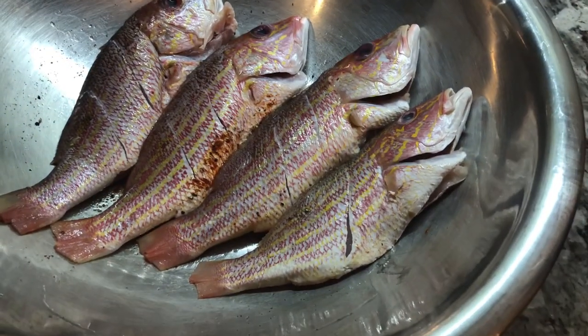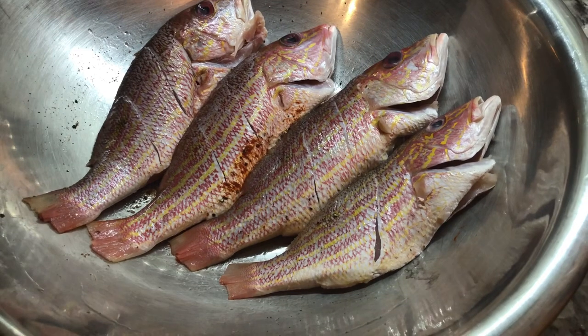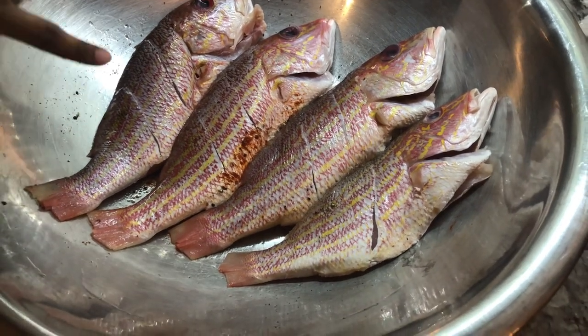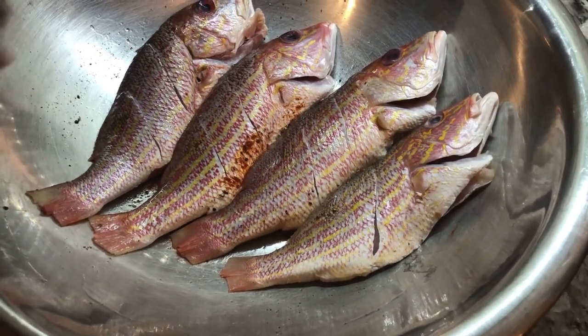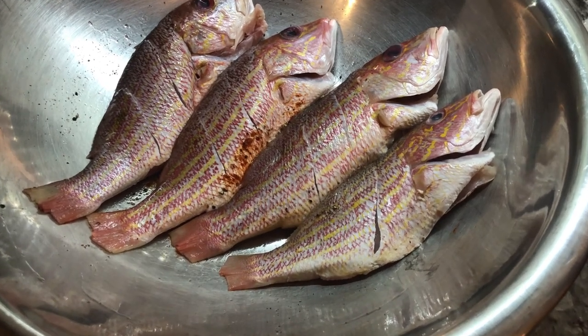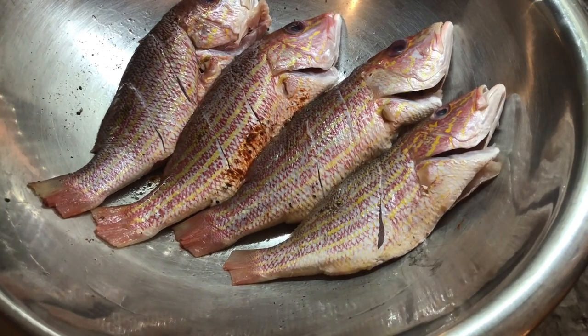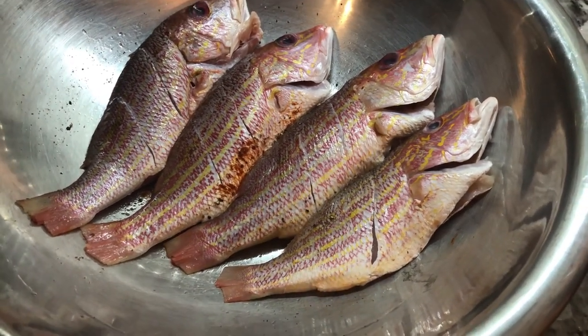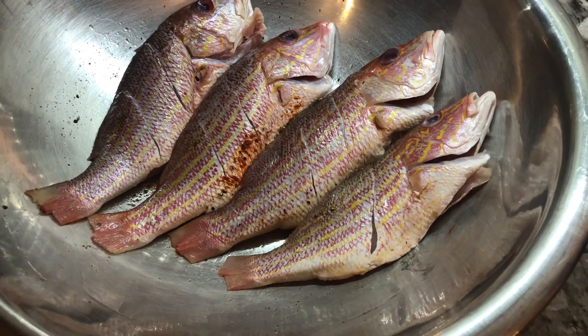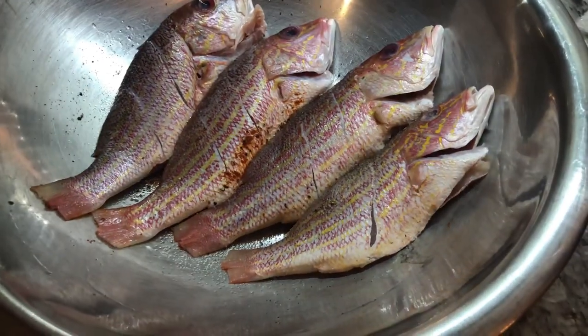I have my red snapper here nicely washed and I already scored them. I am so happy that I bought them because they were already gutted and already scaled — I only had to cut the fins off and wash them clean. Now I'm going to go ahead and add some salt to the fish, add some salt on the other side, and then add some black pepper.